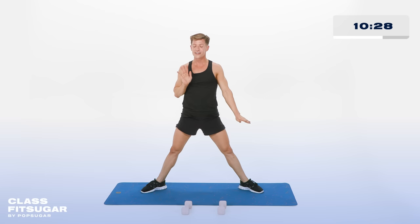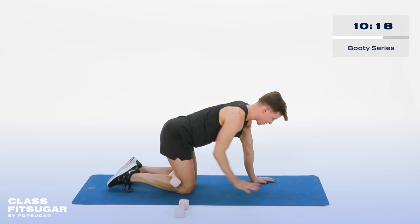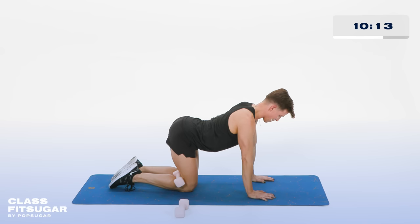Guess what — we still have more to do. You thought you were done and I love it. Coming down onto all fours. Grab one of your weights, place it behind your right knee. Hands underneath the shoulders, knees underneath the hips, belly button is drawn in. Don't be arching that back — not that kind of party. Lift the leg, up and down.